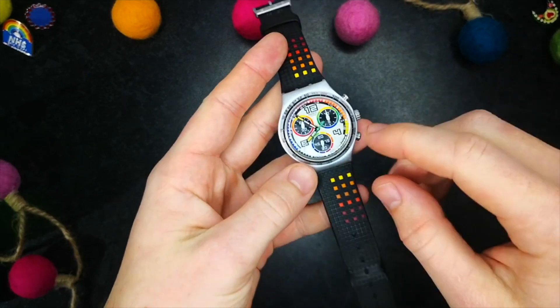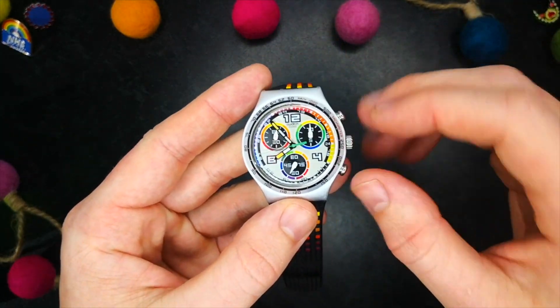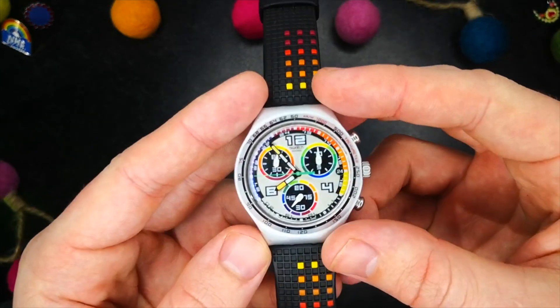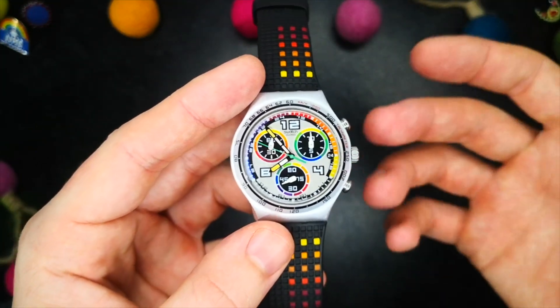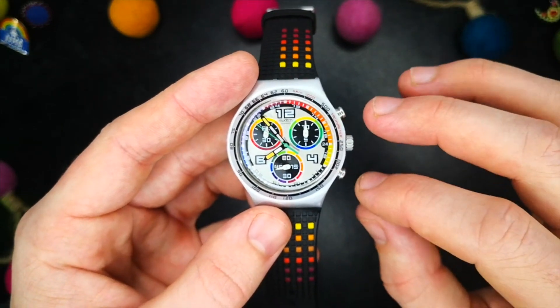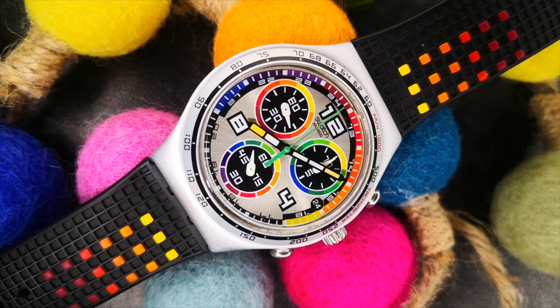Now we're on to the segment where I talk about reasons not to buy this watch. As I mentioned before, this is not to say that I dislike these watches, but just pointing out the main drawbacks you have to overcome when choosing to buy this piece. First and foremost, it's a quartz — so it's not going to be for everyone — and this is definitely compounded by the wacky colour scheme, which will no doubt be polarising.